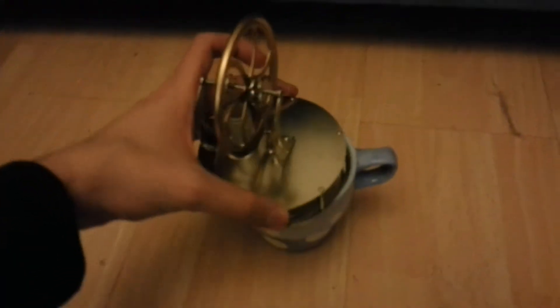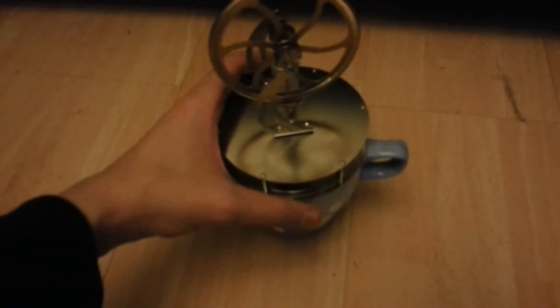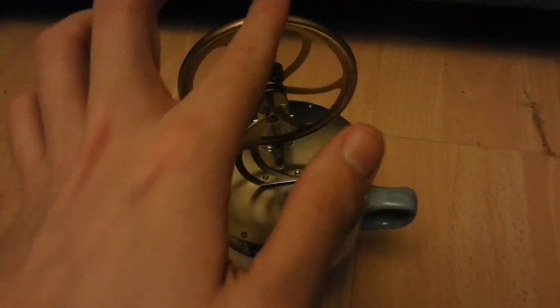What I've got here is a mug of hot water, so I'll just put the engine on top. Then I'll give it a second just to warm up, and I'll give it a little push to get it going.